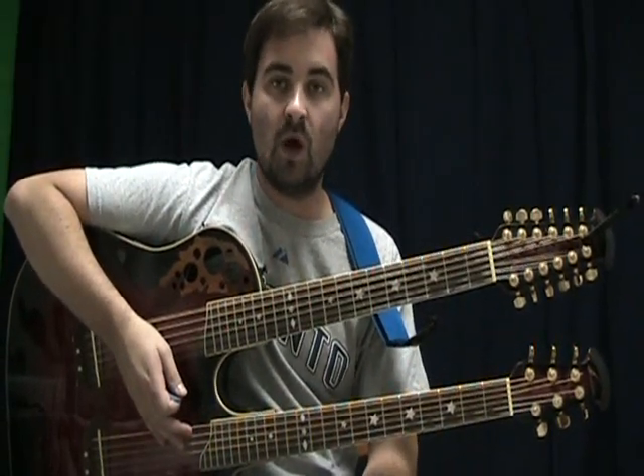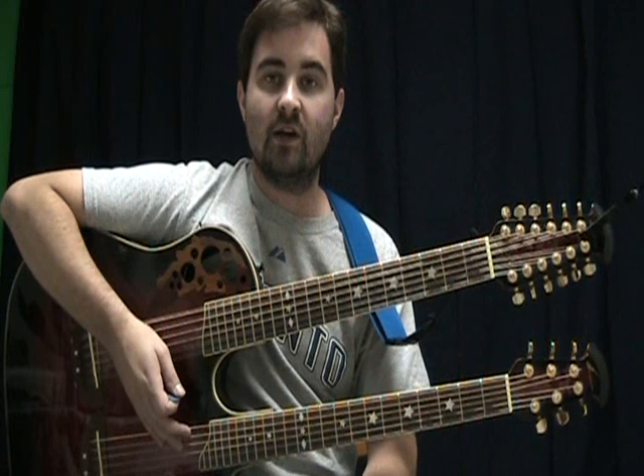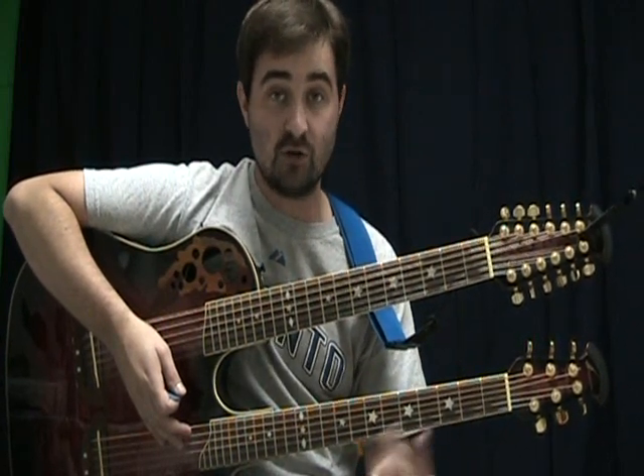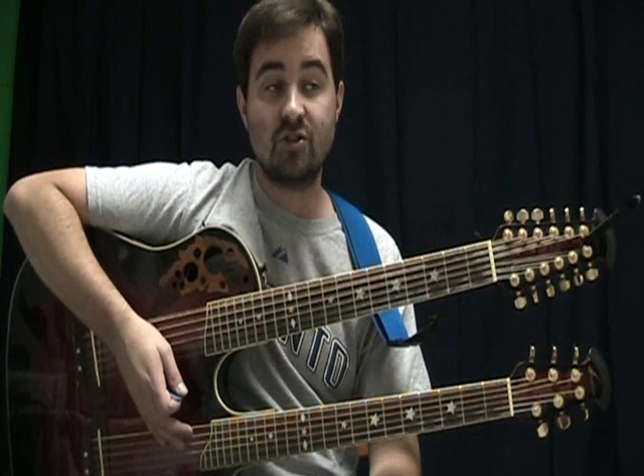So this is Wanted Dead or Alive by Bon Jovi from Slippery When Wet. It's a really cool, really recognizable acoustic riff and it's pretty simple. It's only a couple of shapes you've got to do all the way down the neck. So grab the tab off the website and follow along.